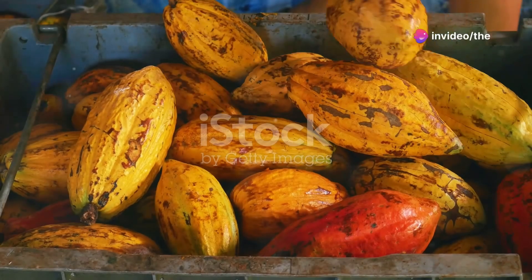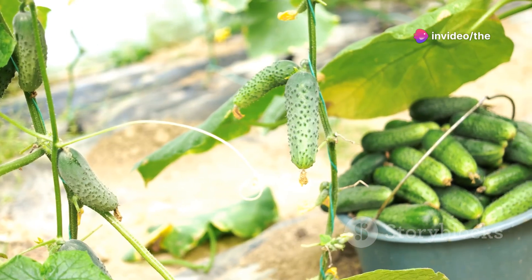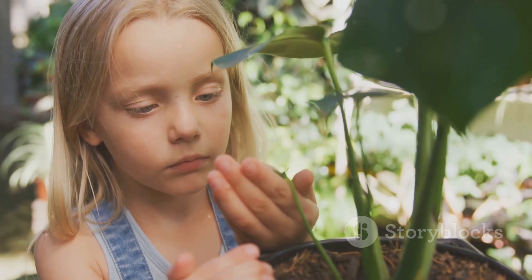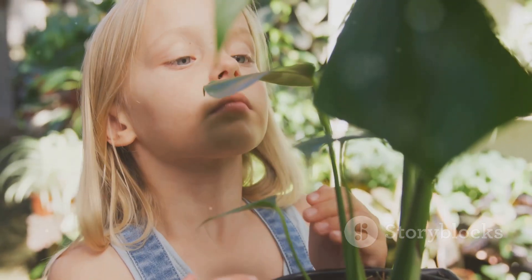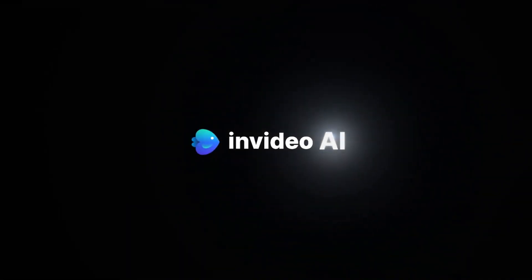And there you have it! With these essential tips you'll be well on your way to growing healthy, productive cucumber plants. If you found this video helpful, give it a thumbs up, subscribe to our channel, and hit the bell icon so you don't miss any future gardening tips. Thanks for watching and happy gardening!